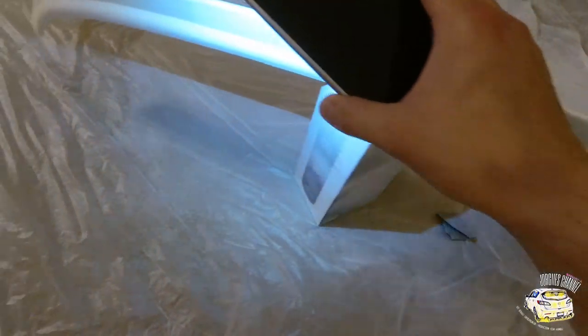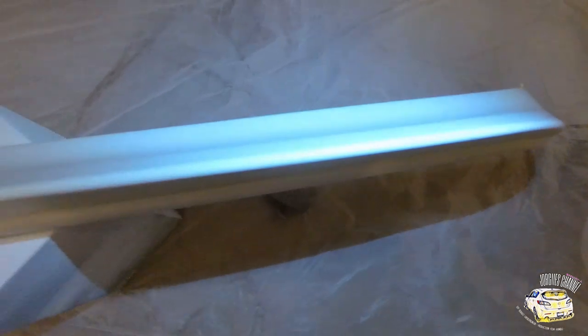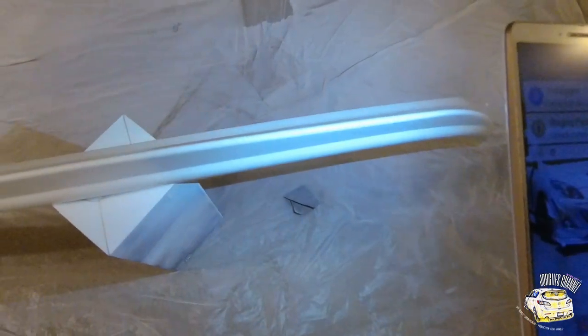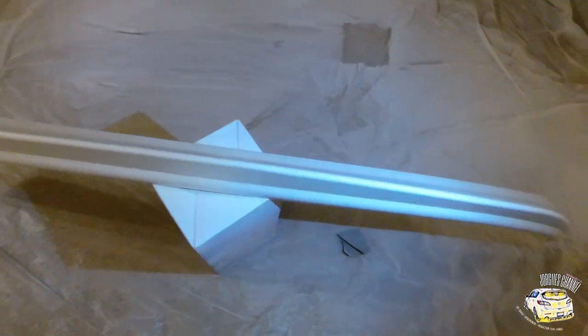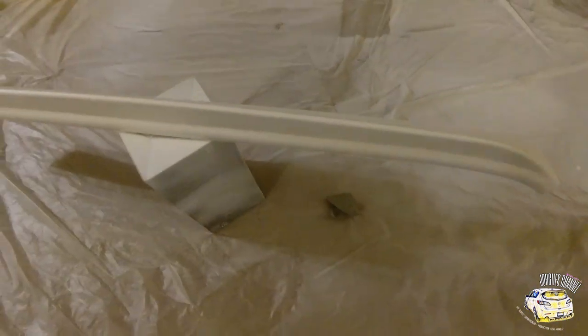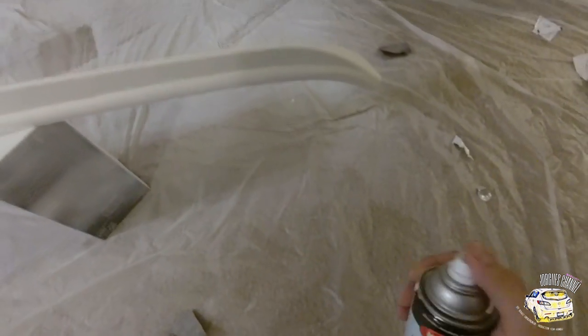I already did the final paint coat. Now I'm going to go ahead and hit it with a clear coat — I'm probably going to do two to four, maybe three to four clear coats. This is the fifth and final coat of clear, so let's go ahead and spray it down.